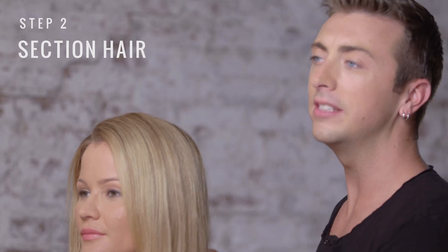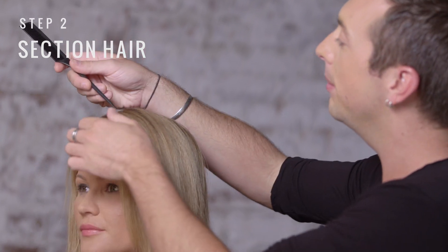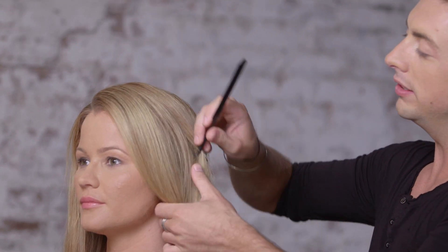Once we have our part in place, we're going to section the hair. Take a section about an inch wide, all the way down both sides of the head.